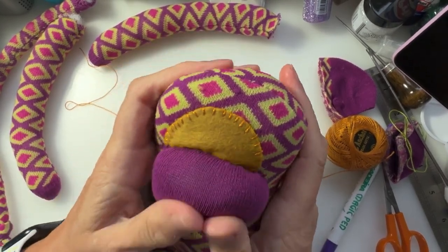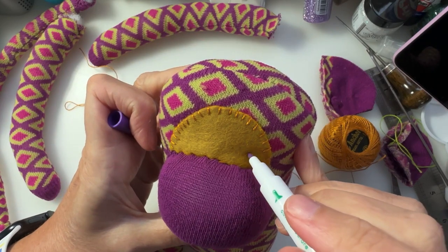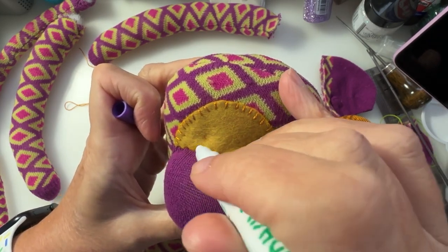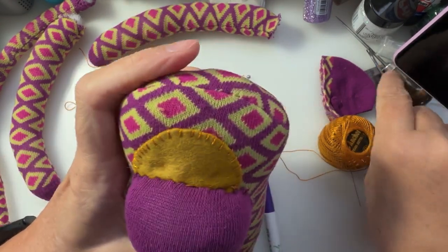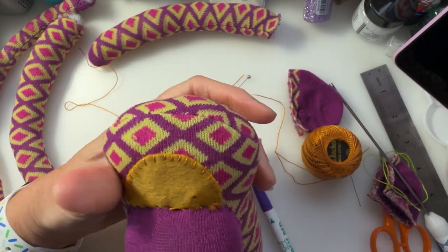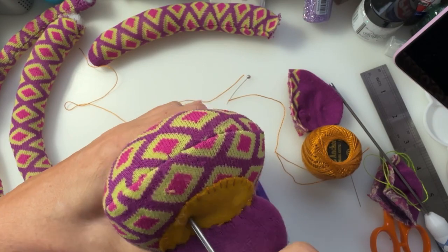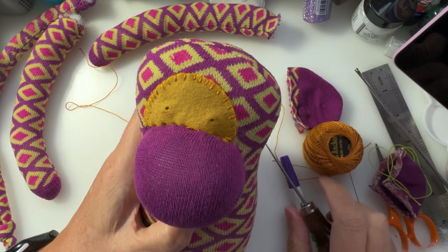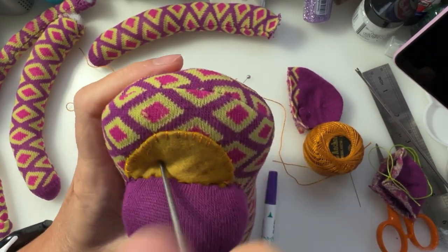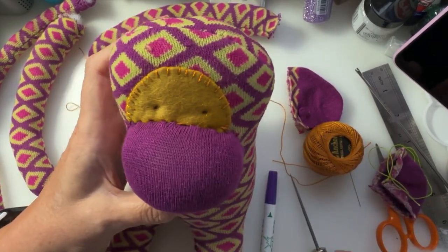Now the next thing is to put on his eyes. You can mark where you'd like them to be. I kind of want one there and one there. I have got my trusty awl — minding your fingers — I'm just going to put some holes in where the eyeballs are going to sit. You don't have to do this: you could sew on some buttons for eyes, or stitch some eyes on with a satin stitch. I am going to use some buttons for mine.